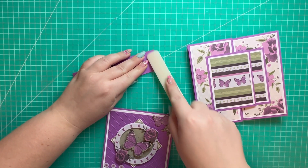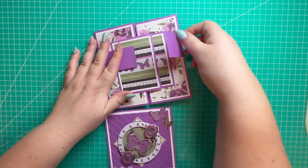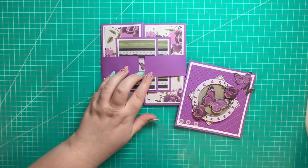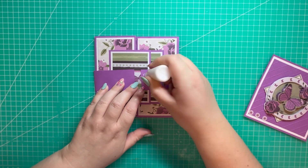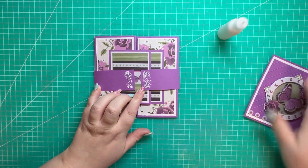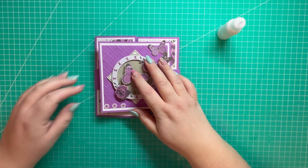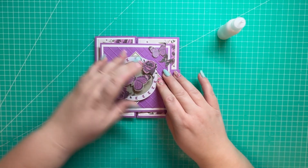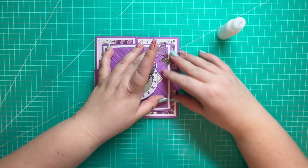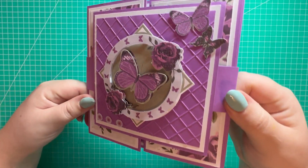I'm burnishing those score lines and double checking that it's okay — it should move up and down quite freely. I'll add some quick grab glue to both ends and then add the topper. I gently pull that off to add a bit more pressure to it.